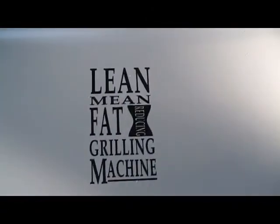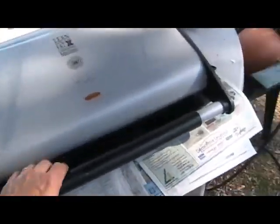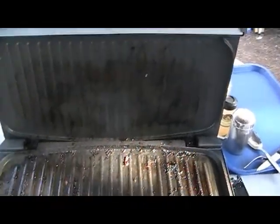Product review: The Foreman. As far as heating up and keeping the food warm, it's great.